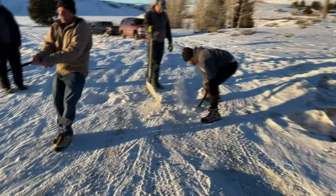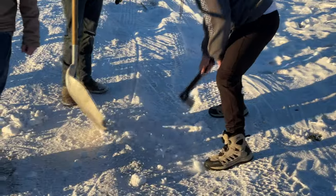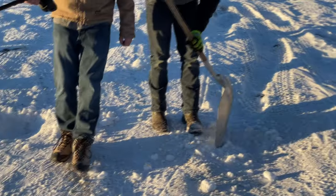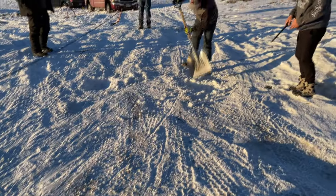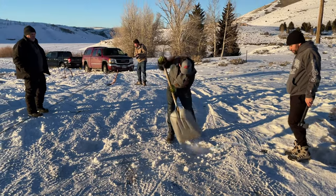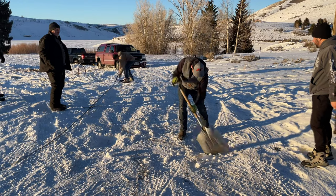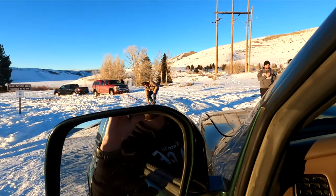Since this little parking lot is so slick, we are going to dig some holes so the front tires can drop in there and we'll have more traction for when we're winching. And I got the easy job in here with the winch.